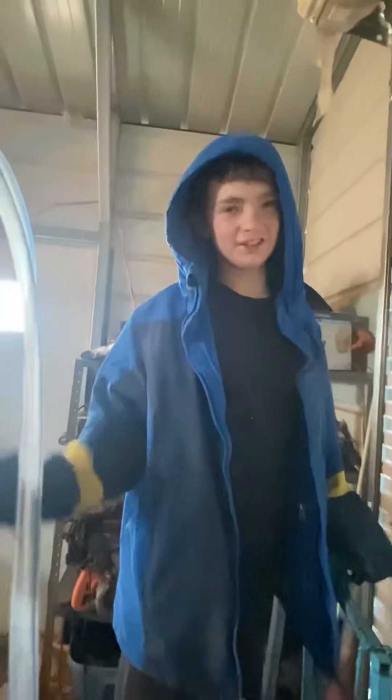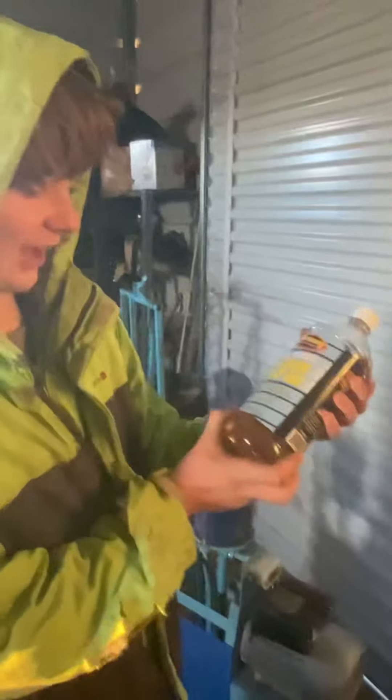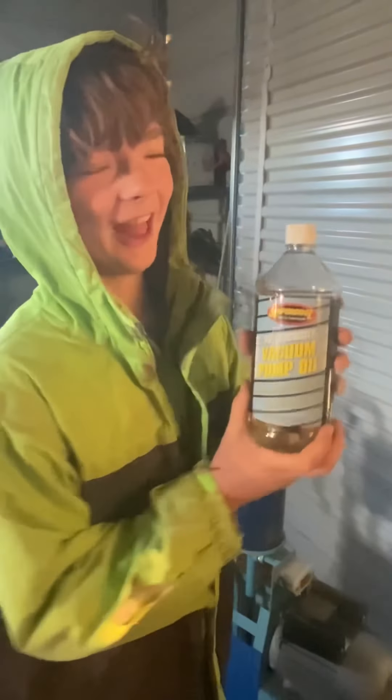Hi, my name is our Sleeping Generation at Homestead. Today I'm going to be showing you how to put some parts and parts of the milk machine. Vacuum pump oil! Yay!